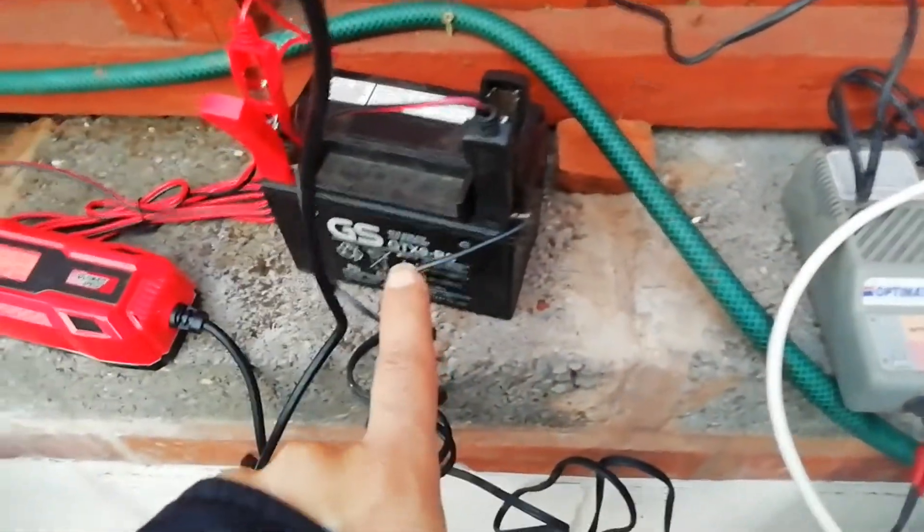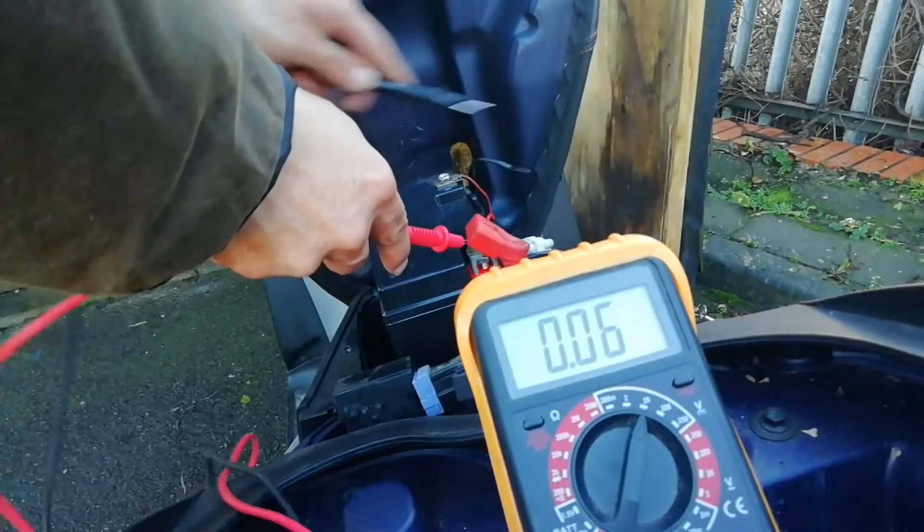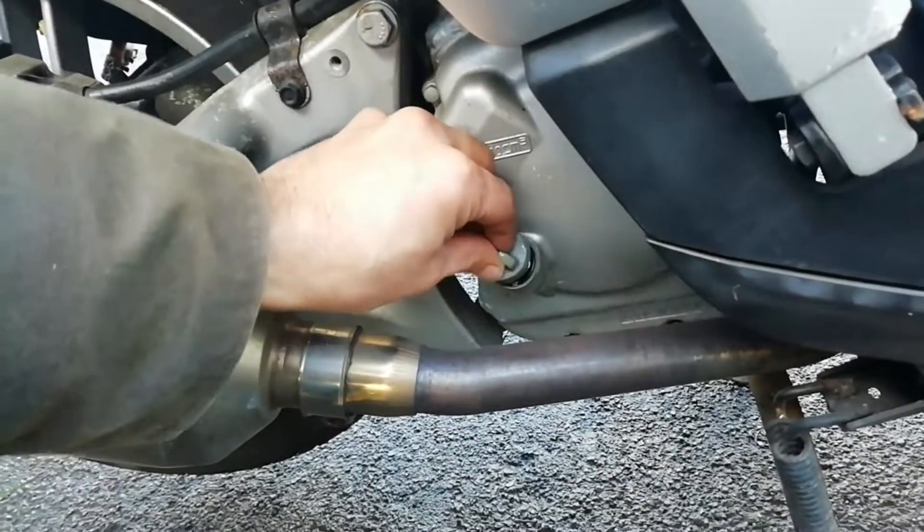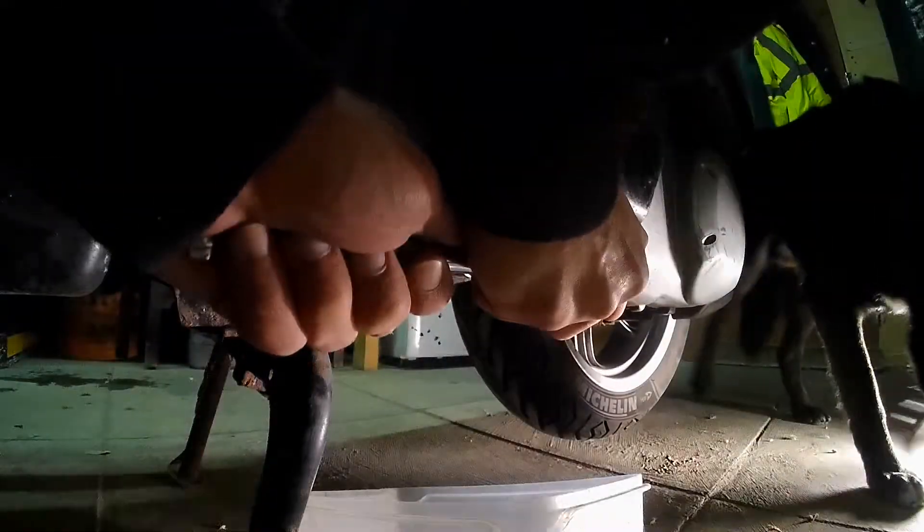Number one is going to be your battery. Make sure you either get a new battery or charge up your old battery if possible. If you've got a multimeter, you want over 12 volts in order to be able to start the bike. So that's number one.